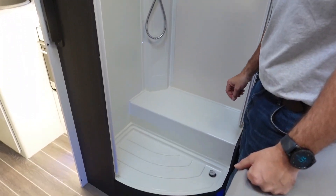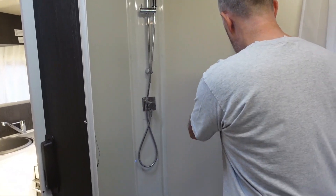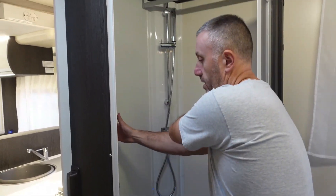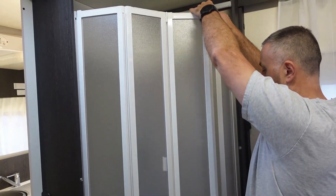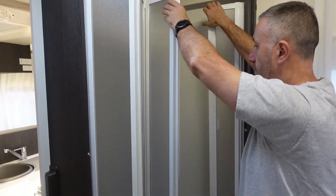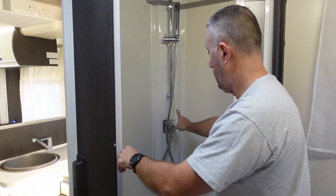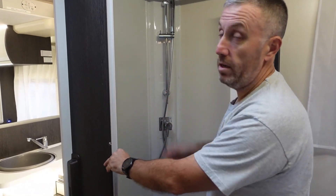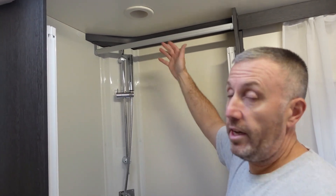Your shower — you've got two plugs in the bottom, just make sure they're out when you're using it. Undo the clips and it'll pop around — it's easier when you're in the shower to do it. Just get those together and that gives you the shower, as long as the water pump's on on the control panel. Just hot and cold and the water will come out. You've also got a handy rail up here for hanging wet towels or wet clothes if you've come in from the rain.